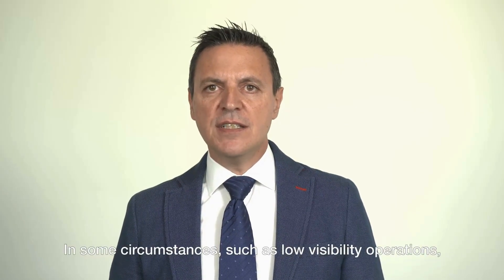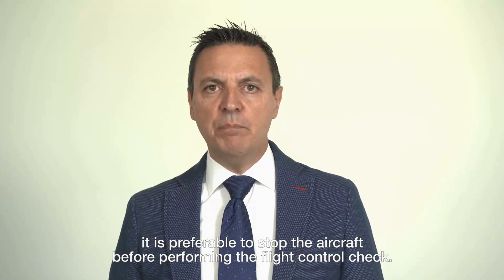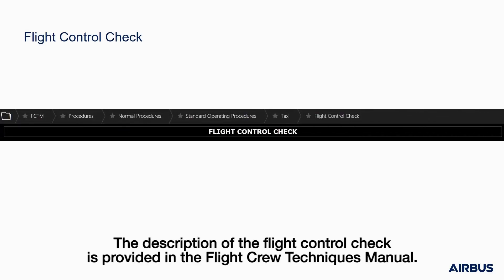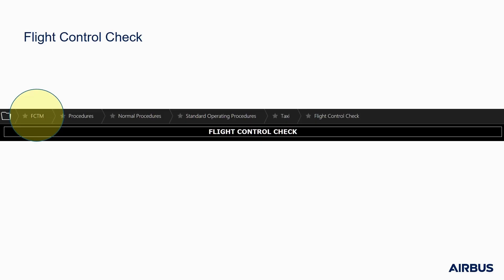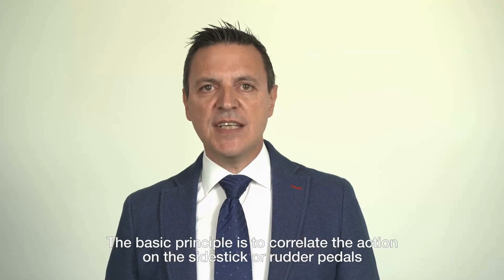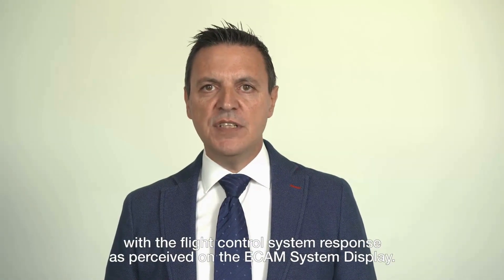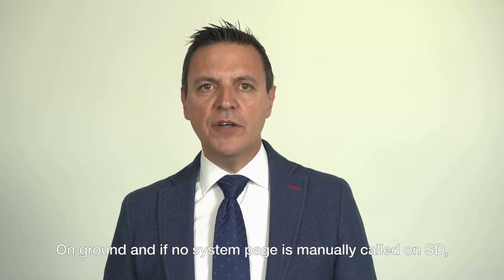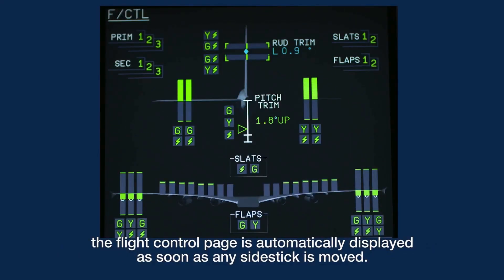The flight control check should never be done at the detriment of situational awareness and obstacle clearance. In circumstances such as low visibility operations, it is preferable to stop the aircraft before performing the flight control check. The description of the flight control check is provided in the Flight Crew Techniques Manual. This check is common to all Airbus fly-by-wire types.